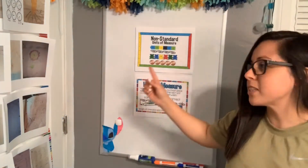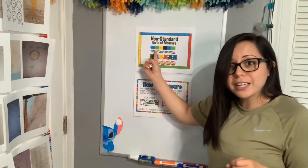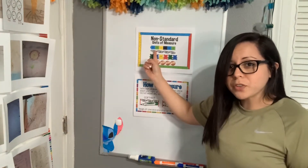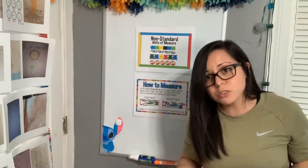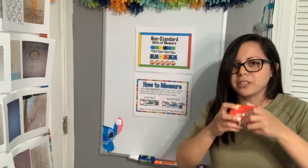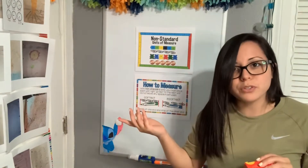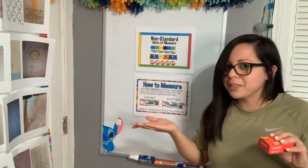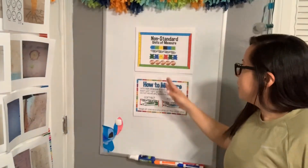For example, the stack cubes that we have in our classroom — we can use those for measuring, although they were not made for measuring. Paper clips, like the ones that I have here, we can also use those to measure different things, but they were not made for measuring; these were made for holding papers together. The counting bears we can also use to measure different things, but they were not made for that. And pennies — we can also use pennies to measure, even though they were not made for measuring.